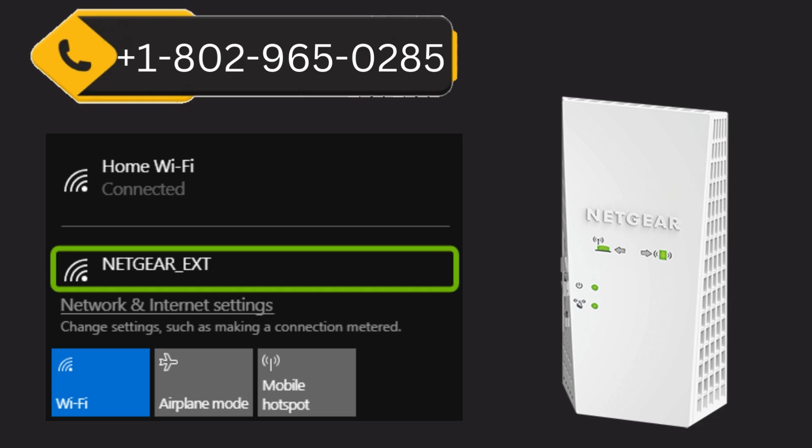To set up the Netgear extender using a web browser, the link is available in the description of this video.